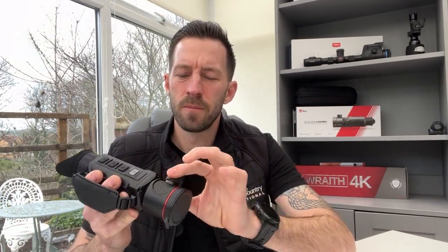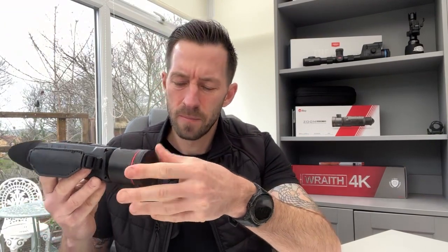It has a 25mm to 50mm optical zoom which slides at the top like that, so there's no loss of focus when you slide from 25 to 50 — you can just focus it back in ever so slightly. 50mm objective lens underneath a nice little lens cap, 12 micron, sub-25 millikelvin NETD, and a detection range of 2600 meters with x2 and x4 base magnification.